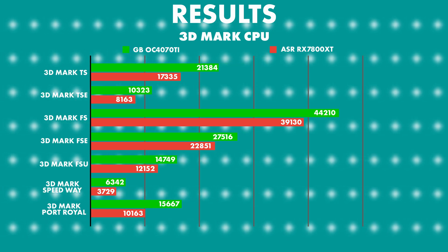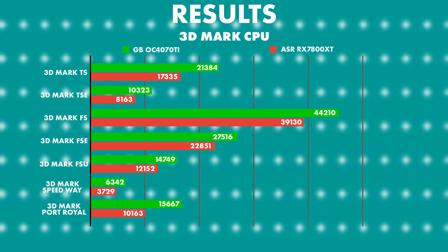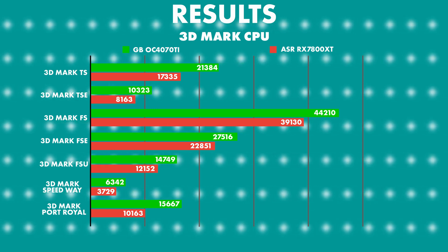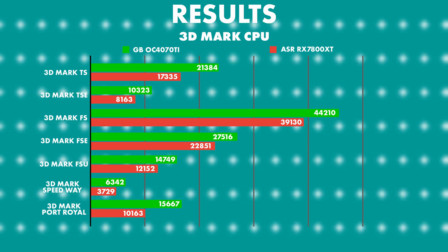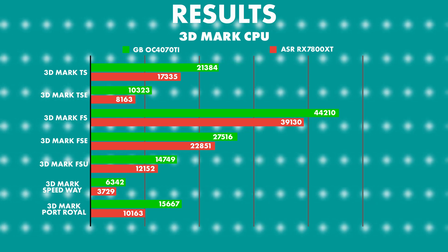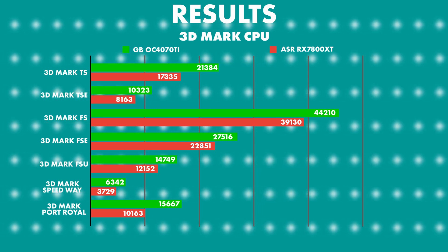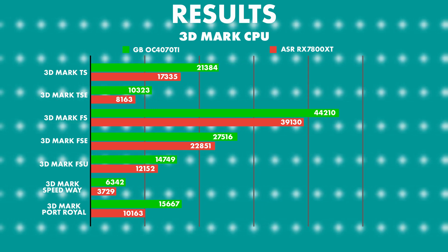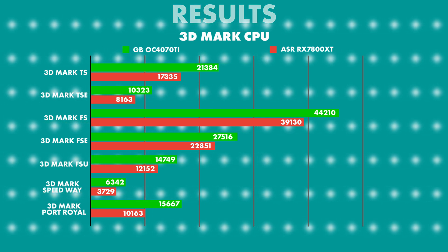Moving on to 3DMark test suites and the synthetic benchmarks. I'm not going to go through all the numbers because it's going to take too long. The 4070 Ti Super smashed the RX 7800 XT in every single one — from Time Spy, Time Spy Extreme, Firestrike, Firestrike Extreme, Firestrike Ultimate, 3DMark Speedway and 3DMark Port Royale. You can go through those scores at your leisure but some were close and some were further apart.